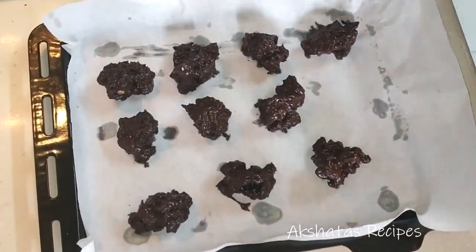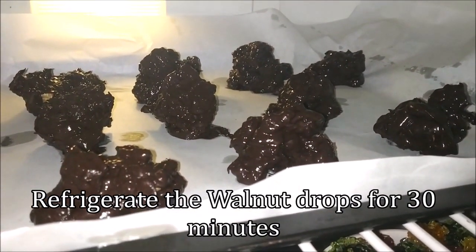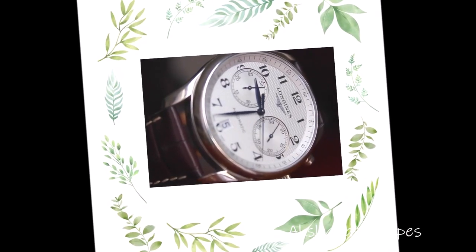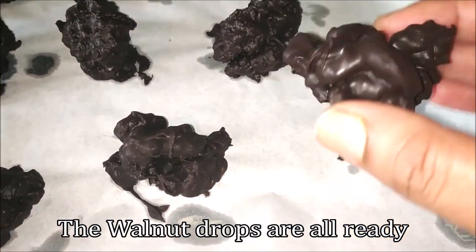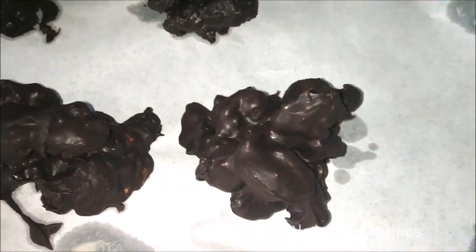Now all you have to do is refrigerate this for about 30 minutes — they set really, really fast. After 30 minutes your walnut drops are ready. This is a quick and easy method; there is a lengthier method where you use condensed milk and cocoa powder, and I'll leave that recipe down below too.